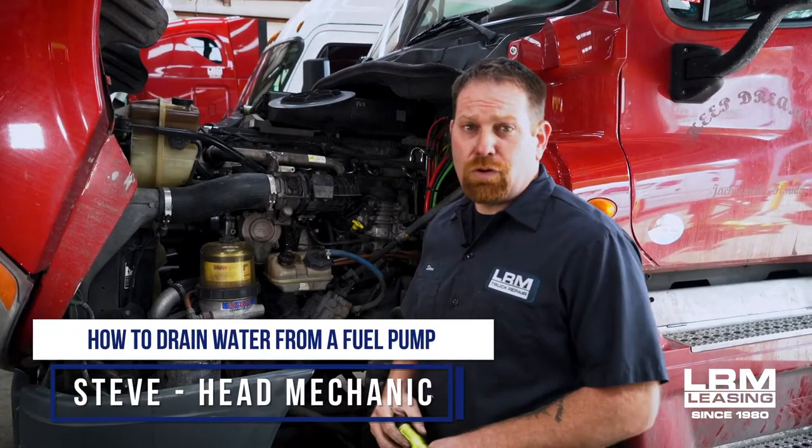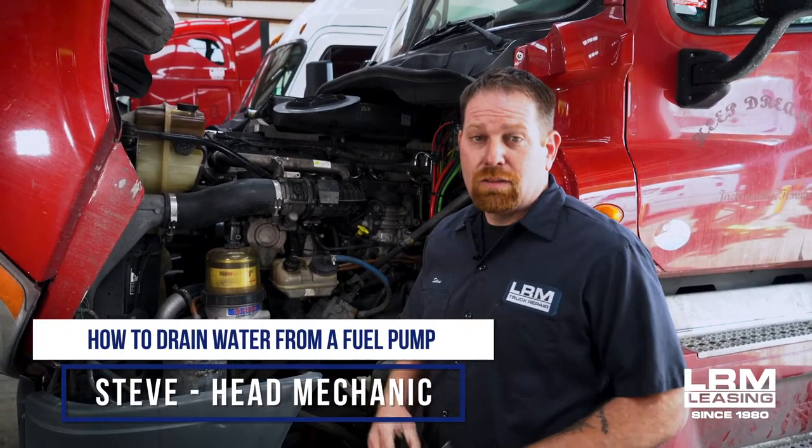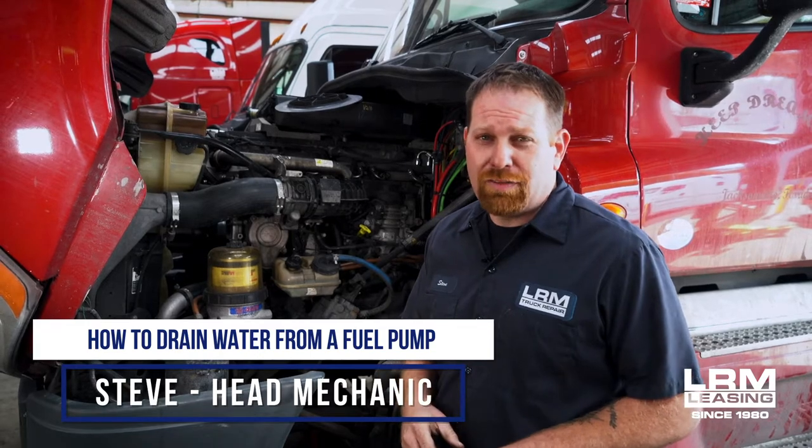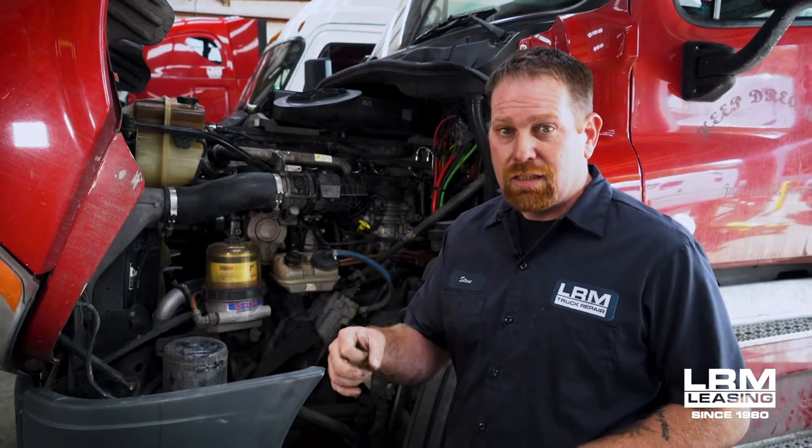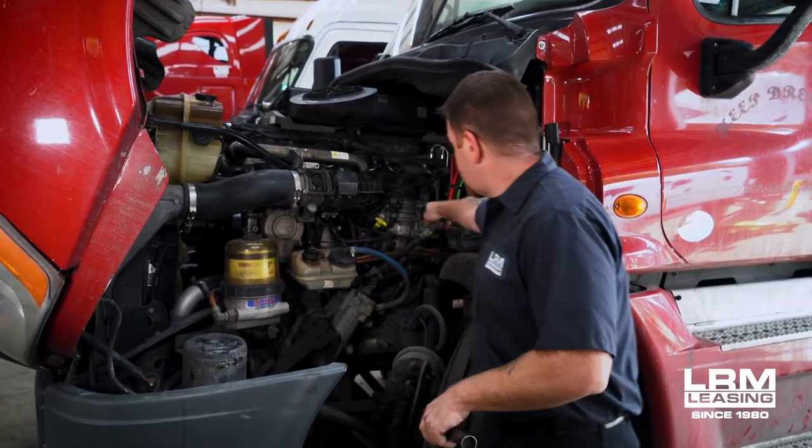Hey guys, welcome back. I've had a few phone calls from our customers about water being in the fuel system, and this usually happens after an oil change, just because when you get the oil change they should be draining out the fuel module, which is here.